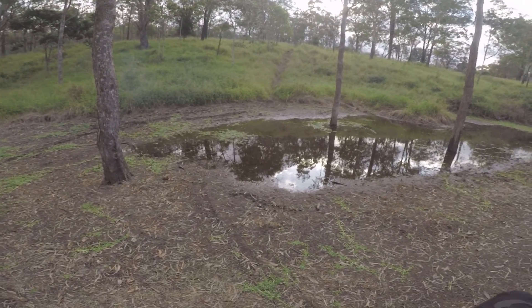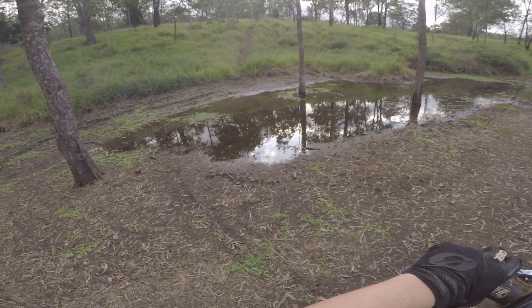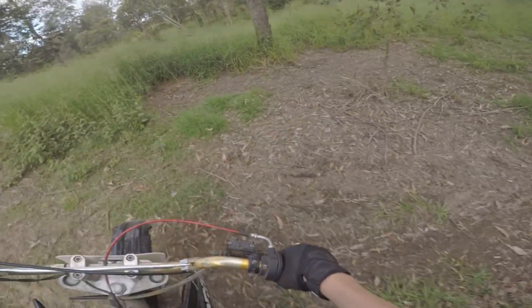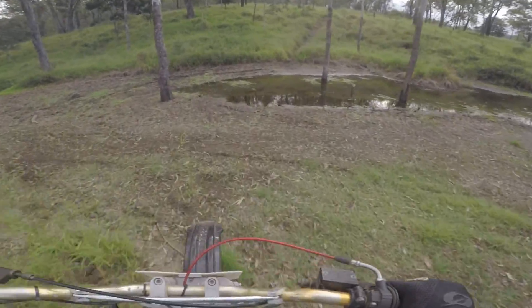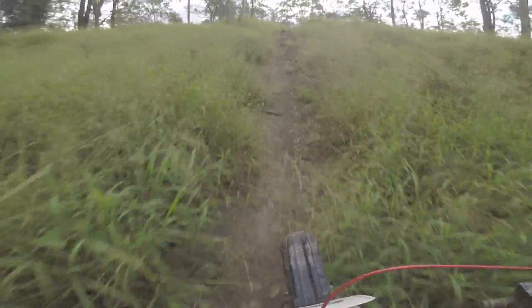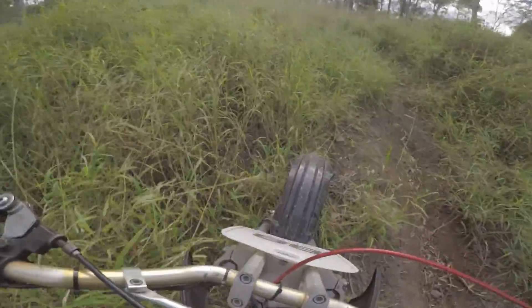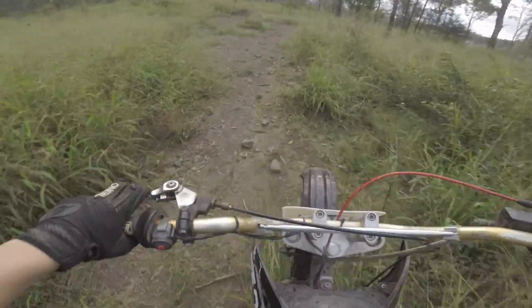Second gear, I just have to give it a lot down the bottom and get enough speed up. I'll go through the water actually, take the left line. I'll give this a shot — wish me luck guys. Second gear, go! I need all the power. We made it boys!